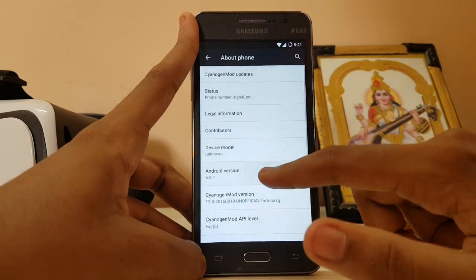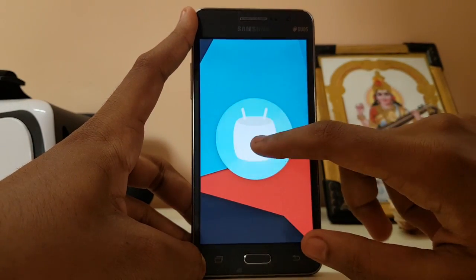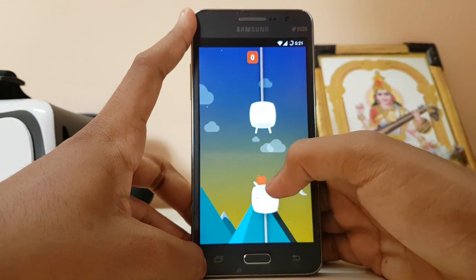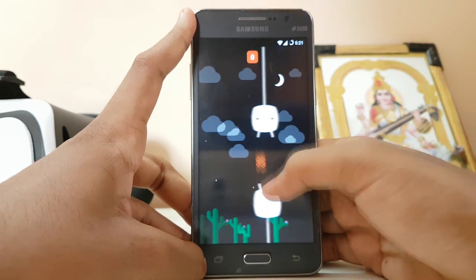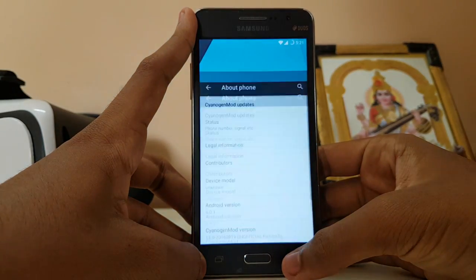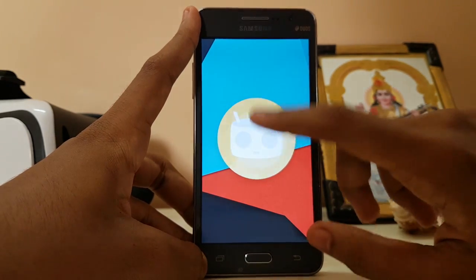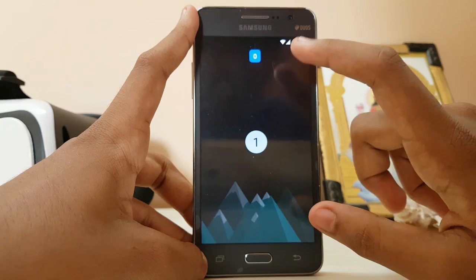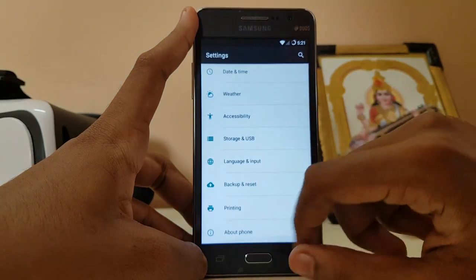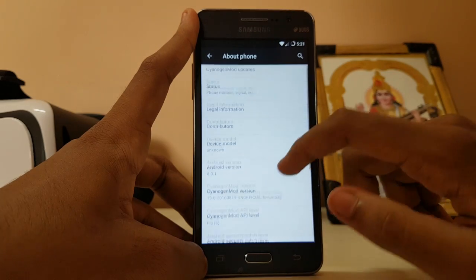The main part — CyanogenMod 13 with Android Marshmallow. Let's launch the easter egg game — it's pretty quick and looks very cool on this 2014 device. We actually get two easter eggs in one ROM, which is pretty cool. And we have the August 5 security patch — the latest one. Hats off to the developer, who has done a very good job here.